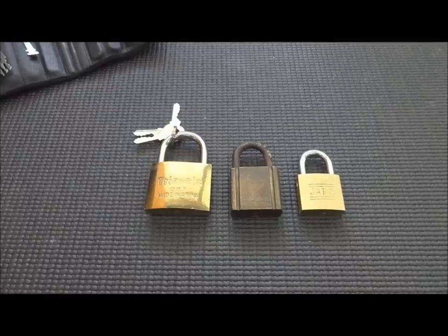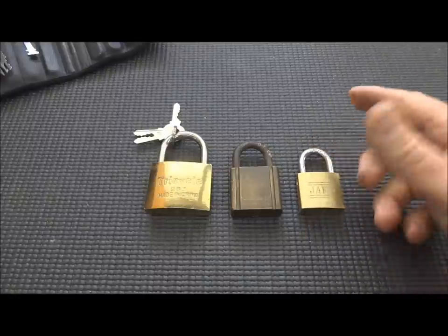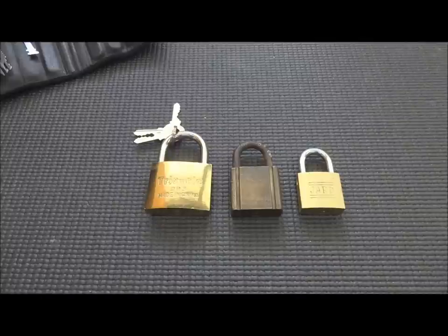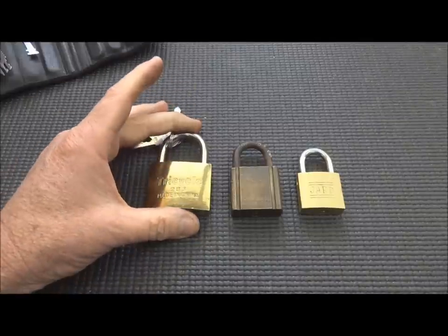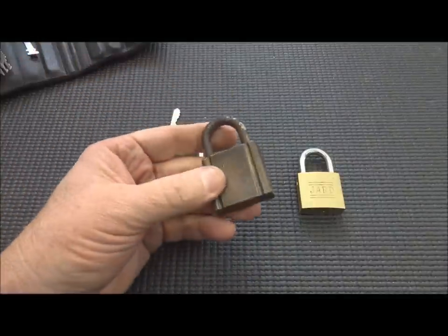Several people sent messages asking about why some locks are bypassable and others are not. Rather than just explaining it, I thought it'd be better to show it, so it took me a while to collect some locks. Let's very quickly review what we're talking about when it comes to bypassing.